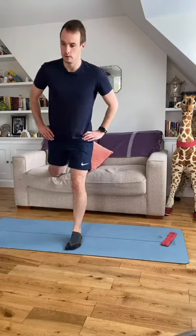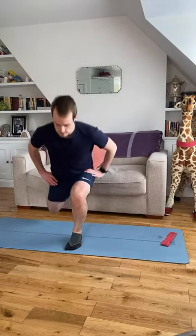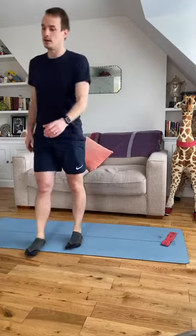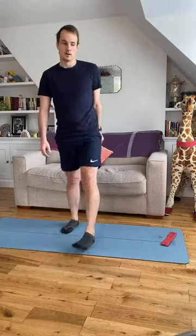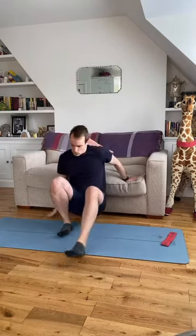Four to go, three, two, one more time. Nice work — shake the legs out. Not bad at all. We're going to do that one more time: one more set of hip thrusts, one more set of split squats.